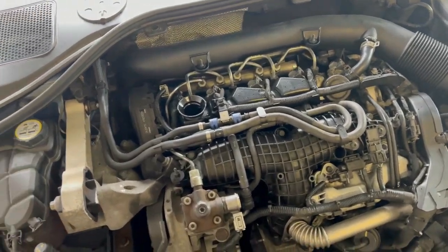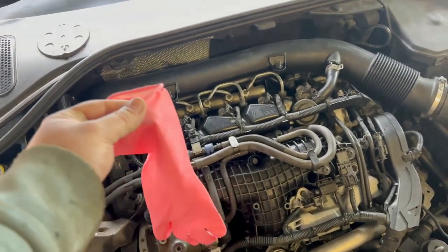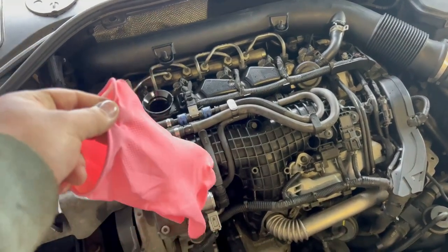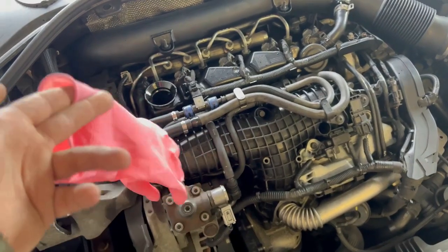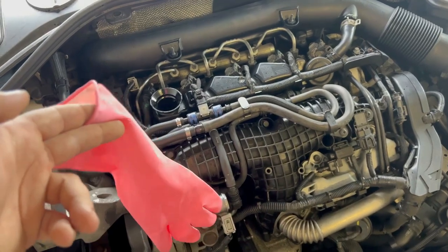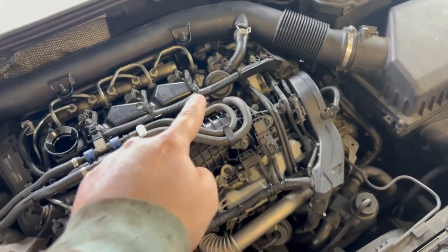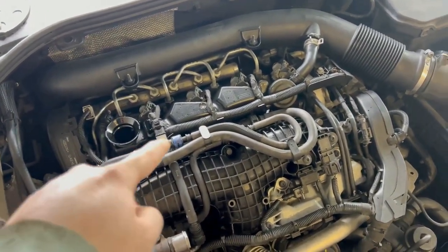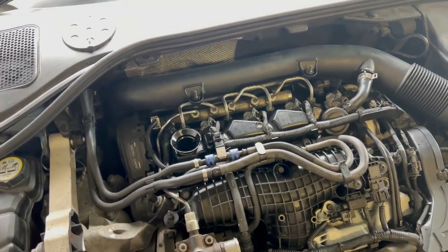The other method: open the oil filler cap, and before you start the car, place a rubber glove onto the oil filler neck — it doesn't have to be pink. Hold it there, and if the pressure from the engine inflates the rubber glove, that means your PCV system is bad and needs replacement. Unfortunately, you can only fix it by changing the whole valve cover.